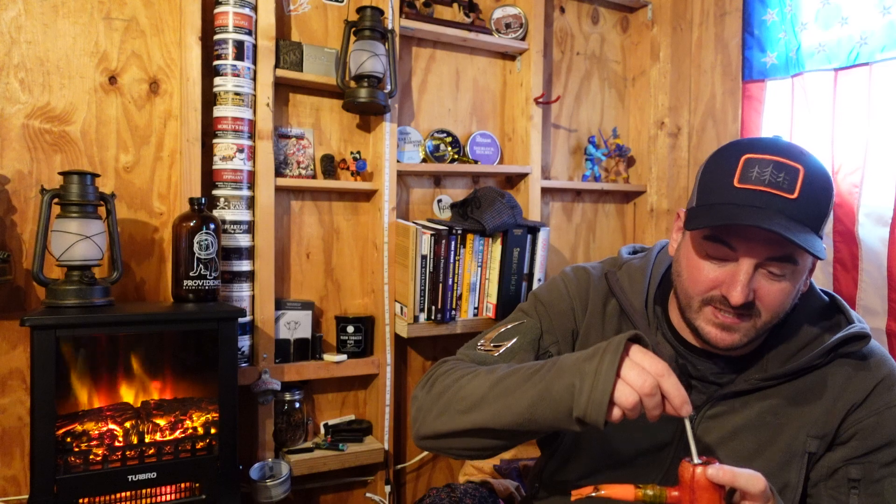Anyway, that's it for today — just a quick video. I may take tomorrow off to fiddle around with some podcasting stuff. Thank you for joining, hope you guys enjoyed this video. Like, subscribe, share, whatever you gotta do. Check out the pipes from Herb Booth — link below. See you guys next time.